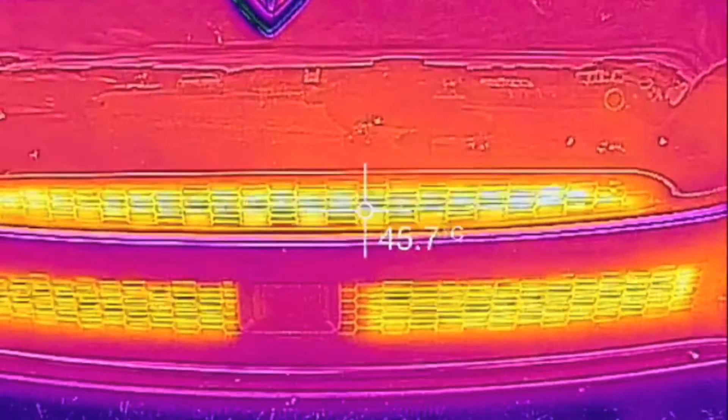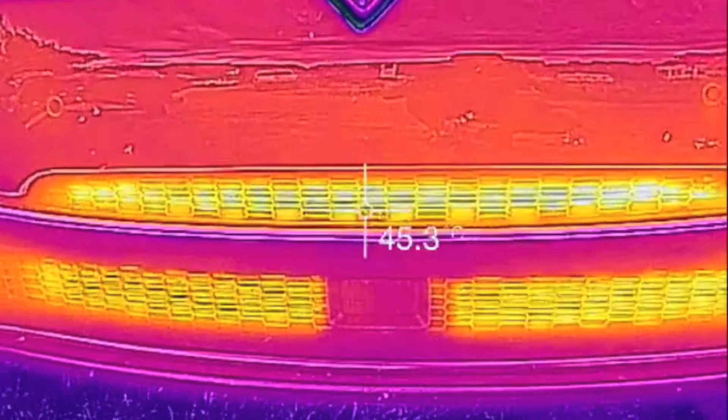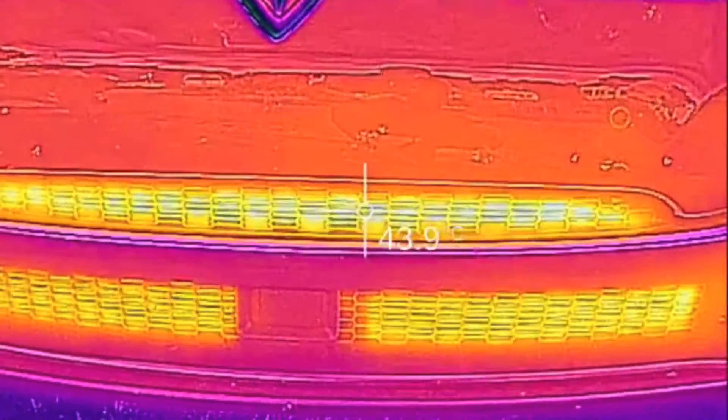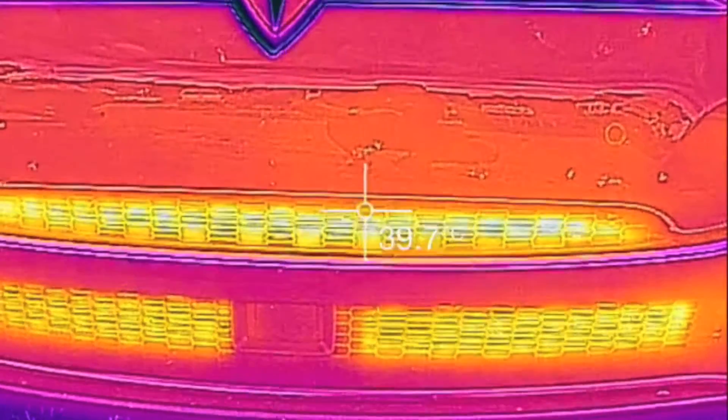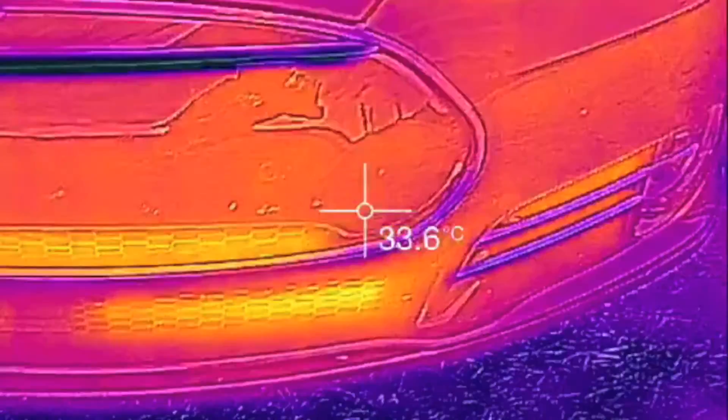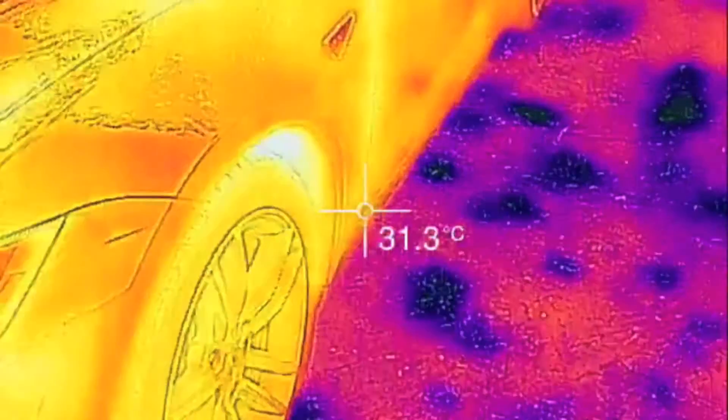Unless that's leftover heat from when I drove earlier, but I probably drove at least three hours ago, so not totally sure if that's from charging or residual driving heat.